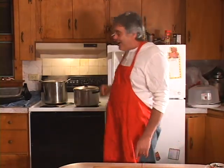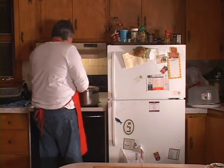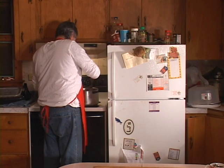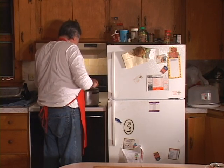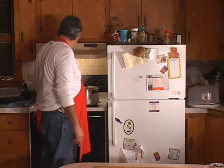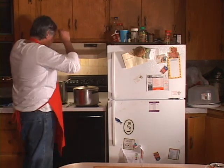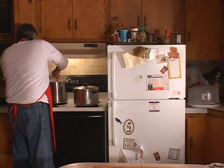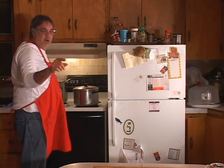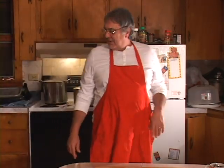Let's go check on the noodles. Nice, nice, nice — we better turn the broth down a little bit too. That broth is done and my god does it ever smell good. I'll bring it over here and mix up a dish to show you what it looks like.